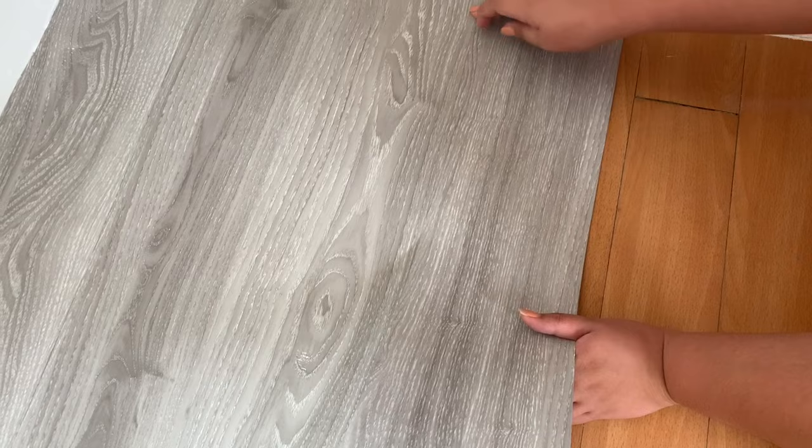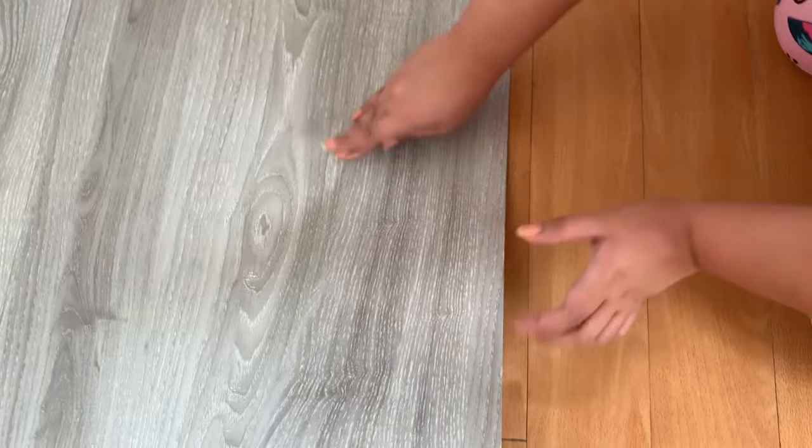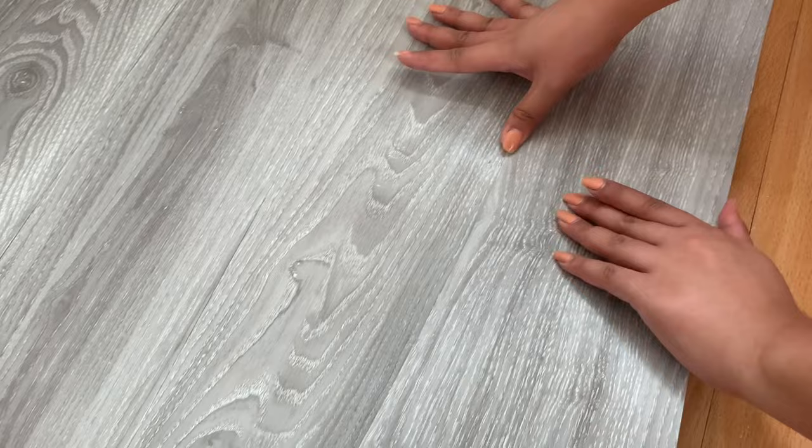Dapat may dikit niyo dito sa katabi niya, para walang ganito, para hindi siya one seat apart. Walang kuwang, guys. So, makikita niyo na maganda yung pagkakakabit niya.